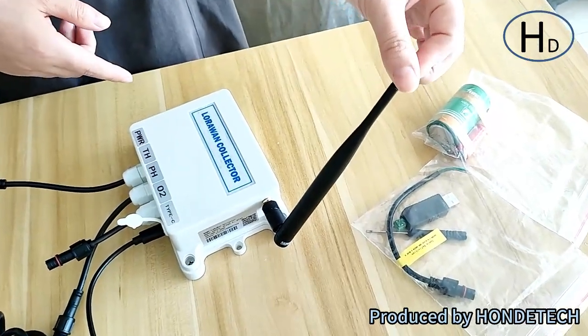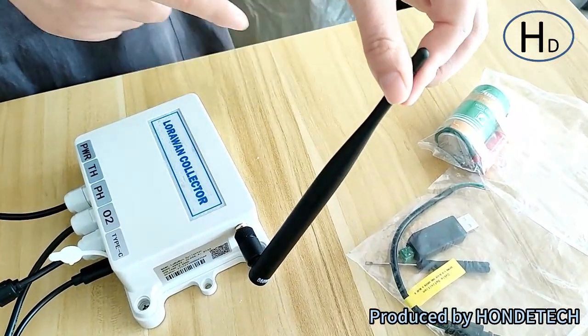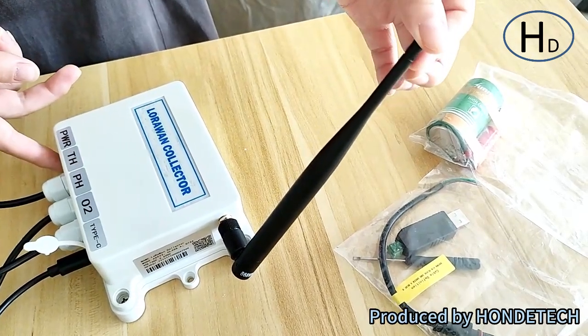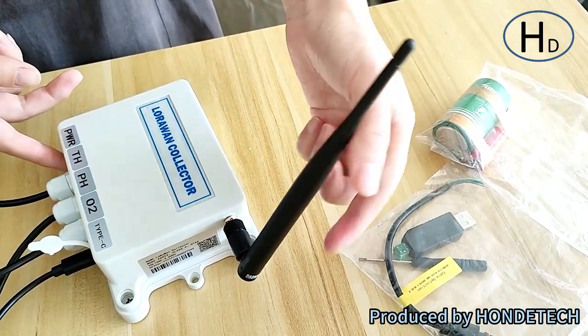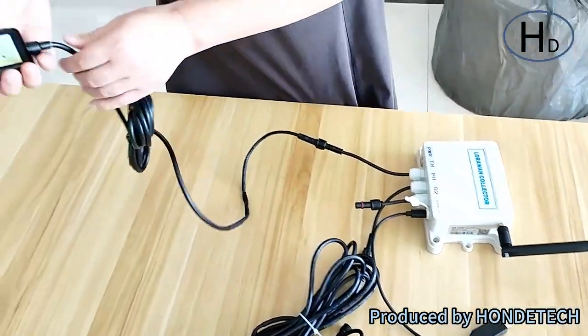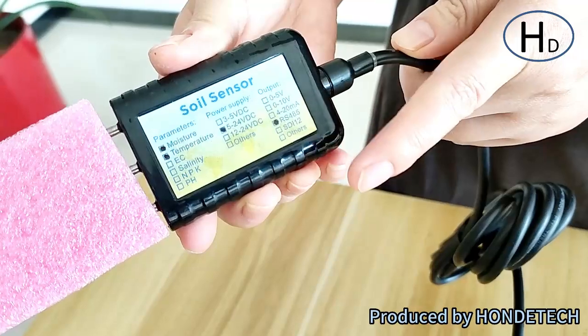When we ship the items, we're going to take off the antenna. When you receive the package, you need to install the antenna first, like this. And this one is the soil pH sensor.